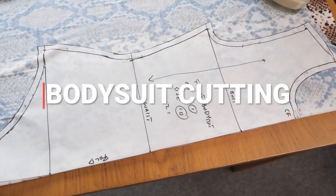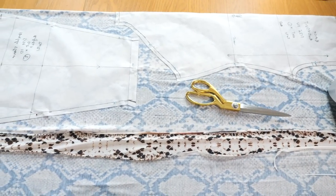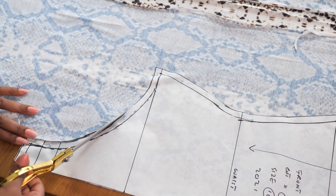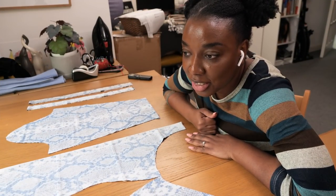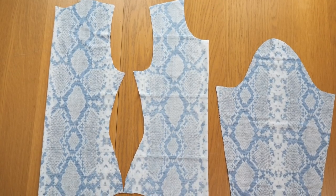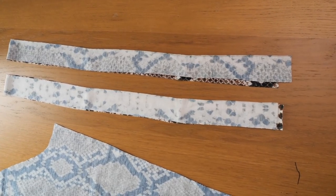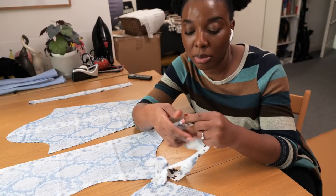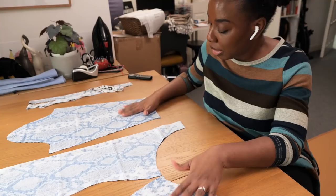Moving on to cutting out the bodysuit in fabric, I've pinned down my patterns on my material and tried to work with the prints for some symmetry. I had to play around with the placement of my pattern but I think I succeeded. I'm cutting out my front, my back, and my sleeve pieces. I also cut some straps about a meter long and 1.5 inches wide - I'll fold them in half and use them as a sort of bias binding to finish the neckline and around the leg opening. I have both of my sleeves ready.